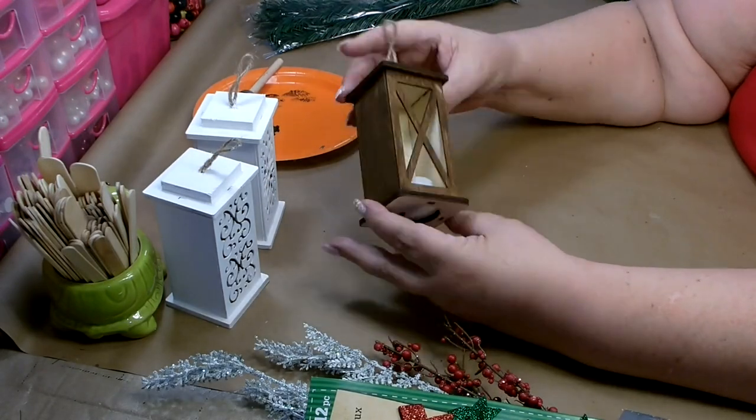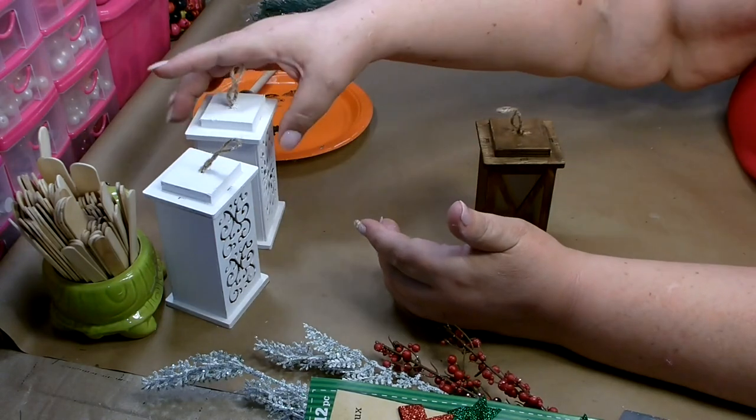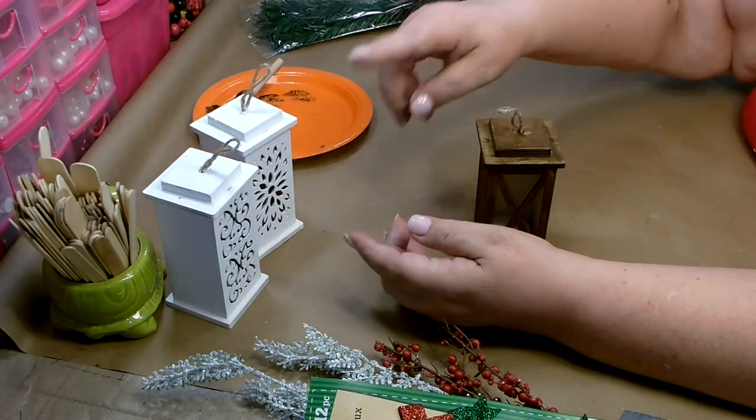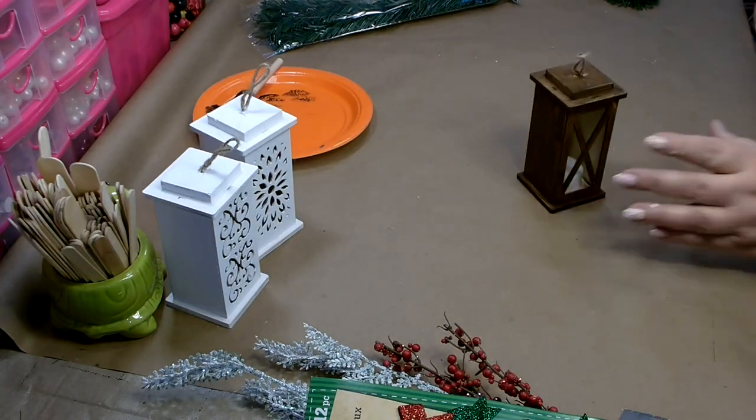I got everything painted. This one is done in the Waverly antique wax, and these two I did in Apple Barrel white. Those aren't quite dry but this one is dry enough to work with.